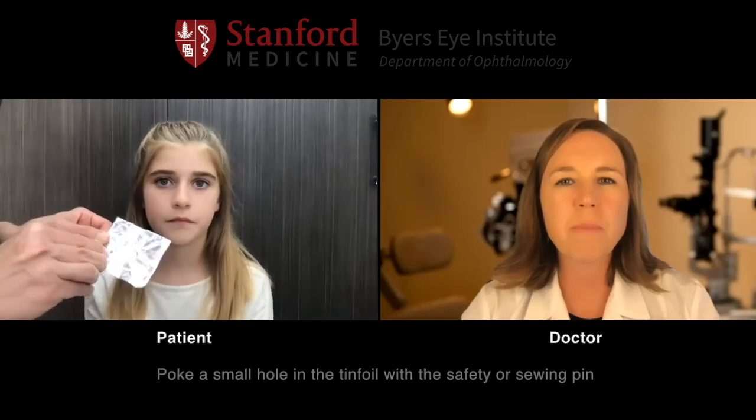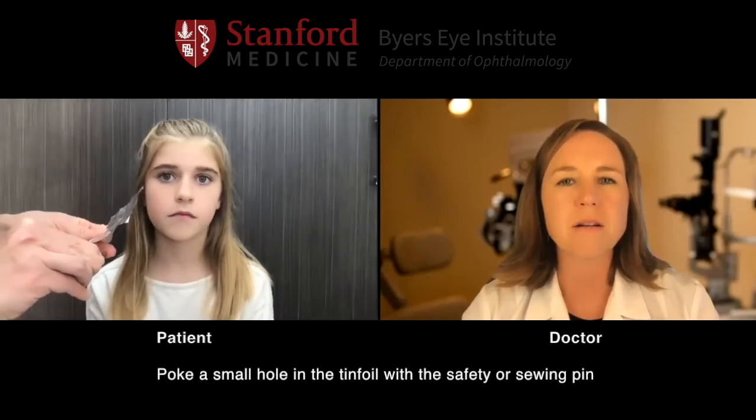Now we're going to check to see if we can improve your vision at all. So what we're going to need to do is, Mom, if you can get some tin foil and fold it into about a two by two inch square and take a pen — like a safety pin or a sewing pin — and poke a little hole right in the center of that foil.